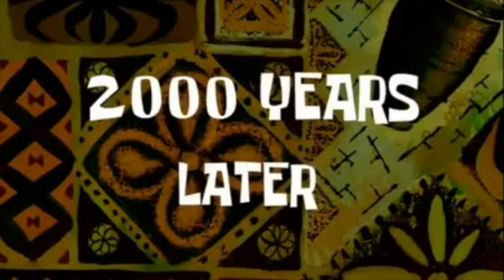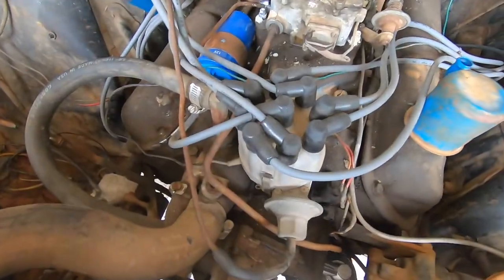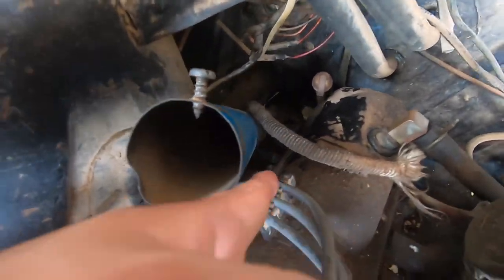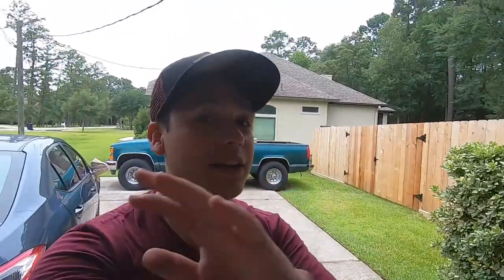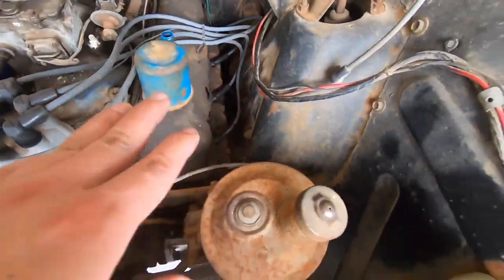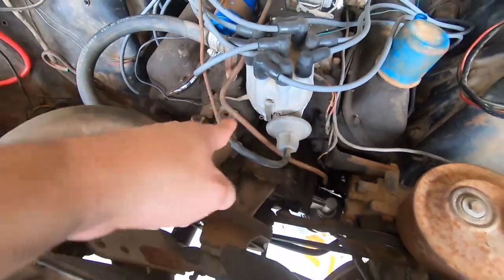Two thousand years later — nothing like checking your firing order. That one in the very back was terrible, absolutely horrid; I could not get it whatsoever. But we finally got both sides done — spark plugs and ignition wires. We're smooth sailing now: distributor cap, rotor, condenser, all that good stuff.